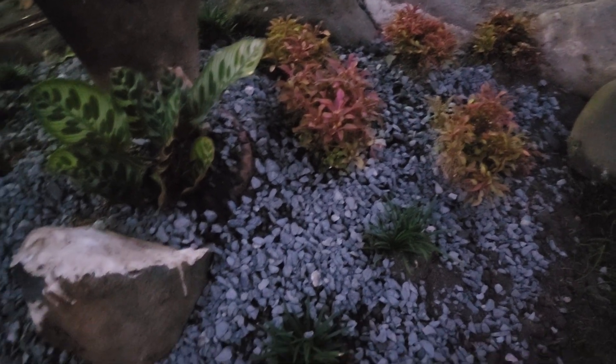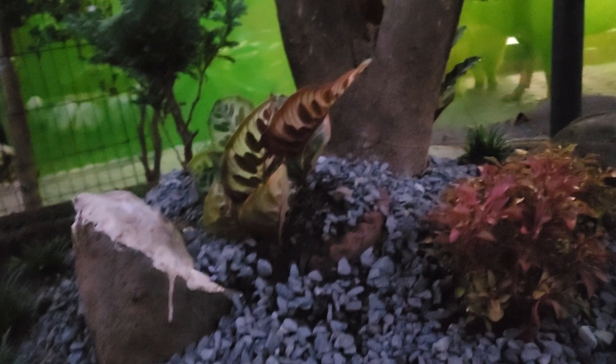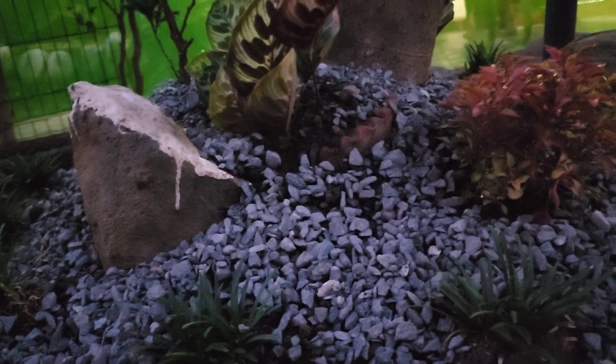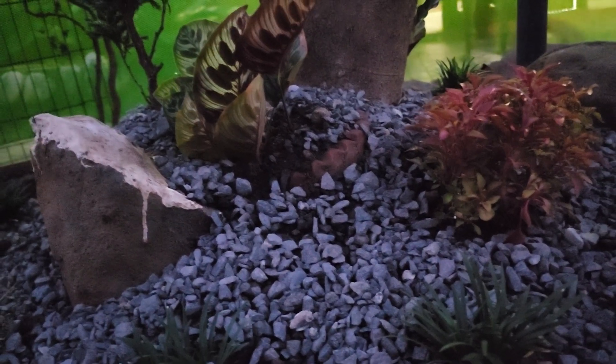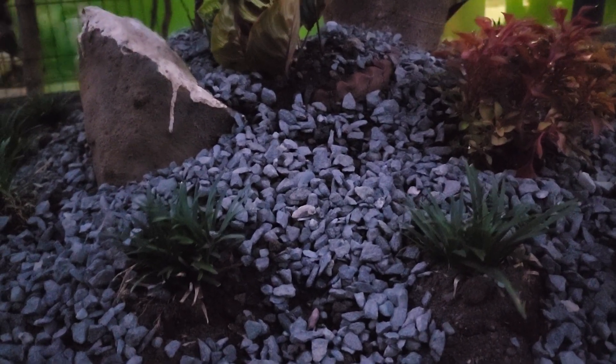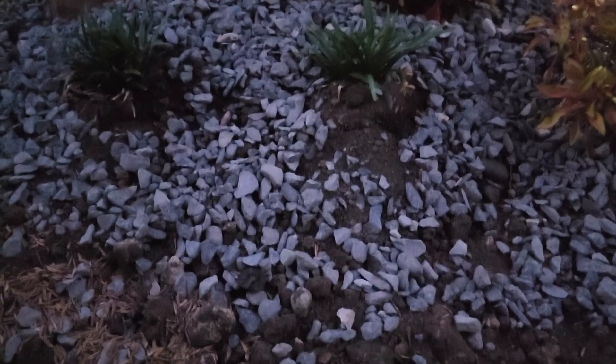I bought these small plants from a garden center. I am trying to find the smallest plants I can — ones that will not grow tall — so that it will look appropriate on my theme of a miniature garden.